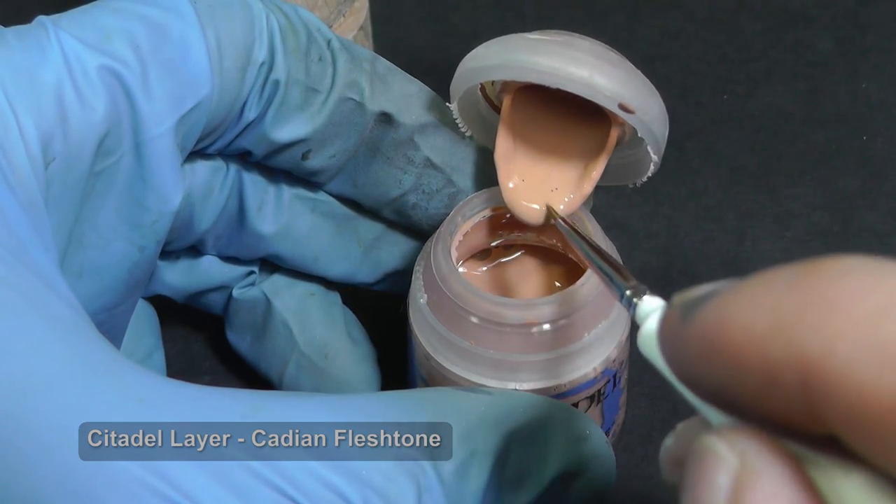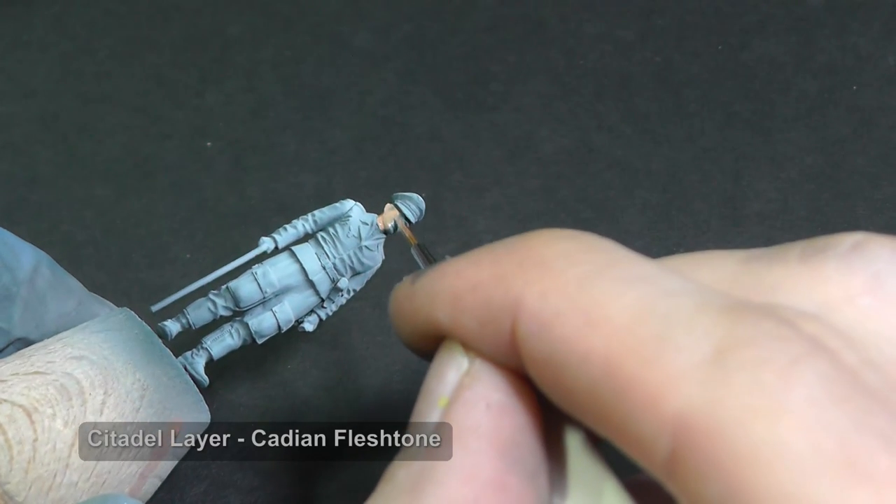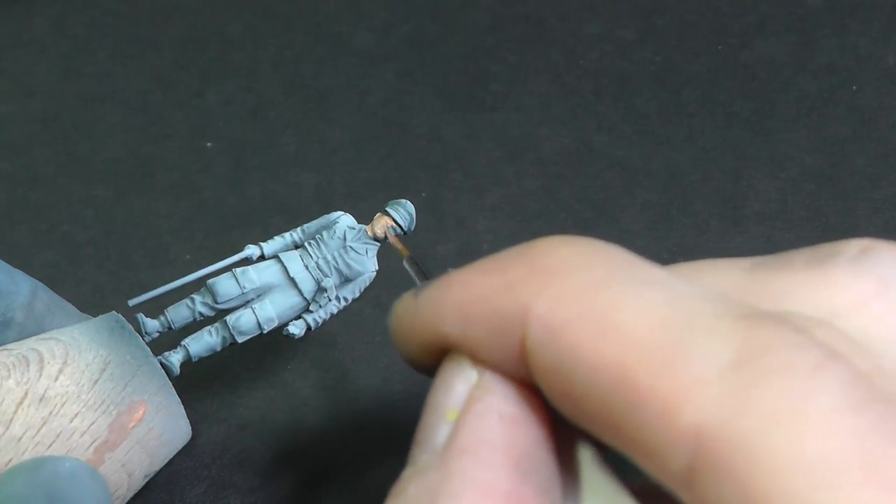I use different brands like Citadel, Revell Aqua, Vallejo, or Army Painter. My favorite is Citadel because I like the practical bottles and the color has very good coverage properties.